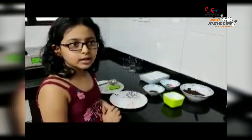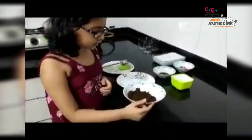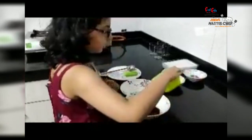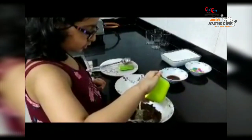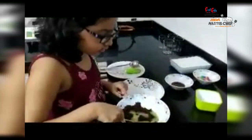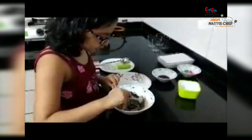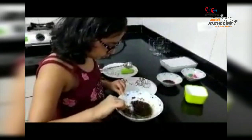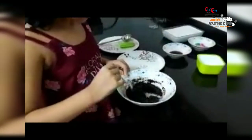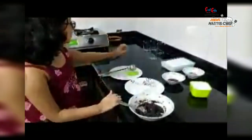Now the second step — I have taken Oreo crust cookies. Now I am going to add the melted butter, mix it well. Now the base is ready. Now we are going to put it in the glass.